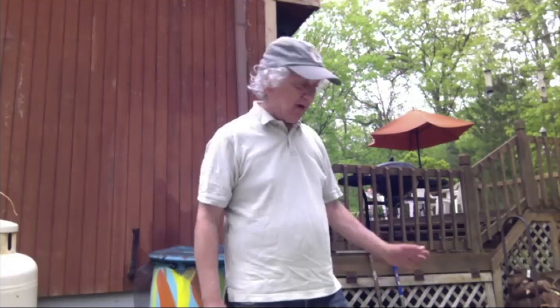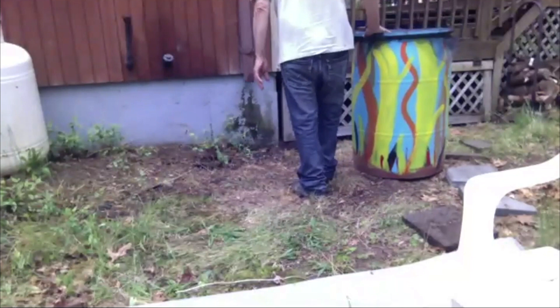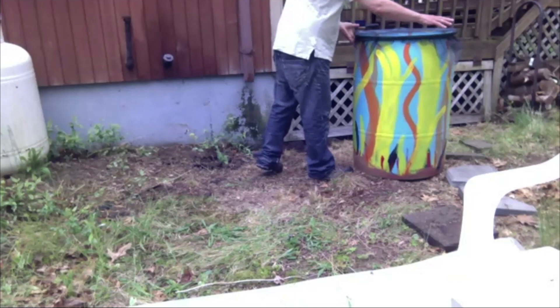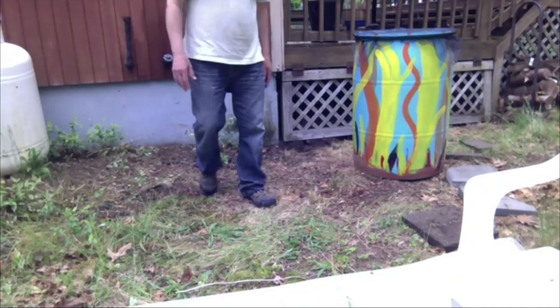So I decided where the spout is going to go. I decided that somewhere on one of these sides is going to be the connector for the downspout. I decided that this is going to be the location for my rain barrel. Bring this a little closer — there we go.